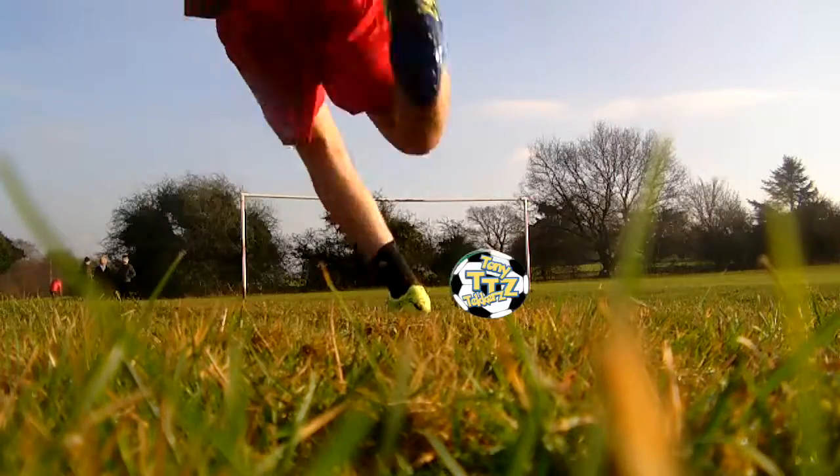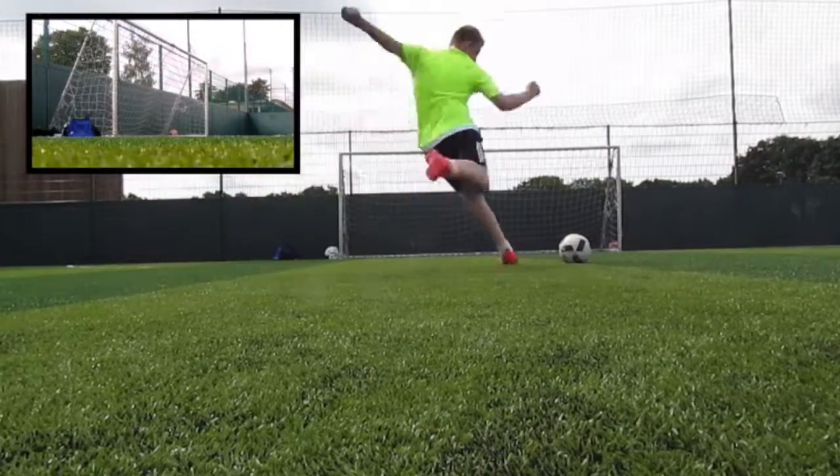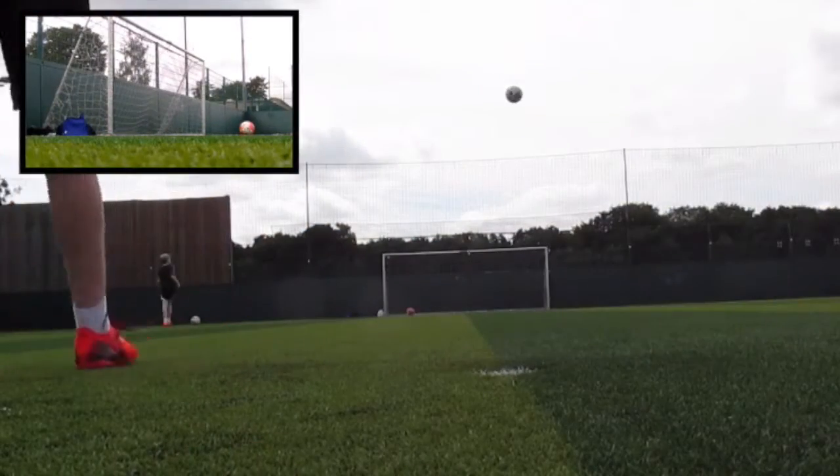Introducing the Adidas X 16.3 court shoes. The colour of the boots is a solar red slash core black slash solar red combination over the upper.